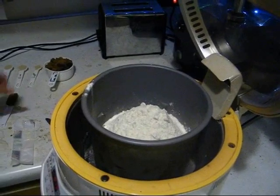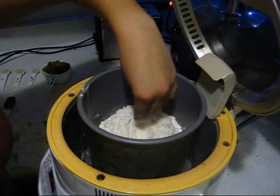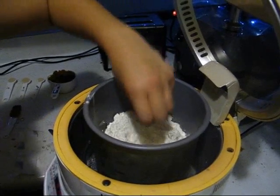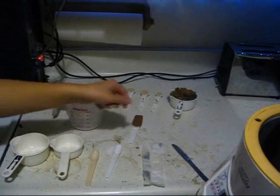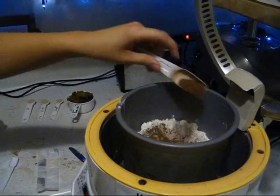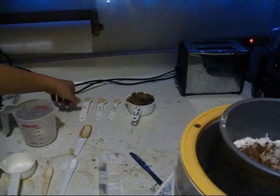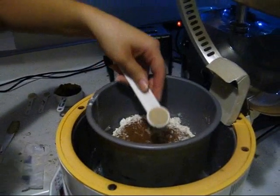Now with your hand make a little crater in the middle. Go ahead and put in the half a tablespoon of ground cinnamon — just sort of sprinkle it around in there. Then in that crater in the middle, go ahead and put the two and a half teaspoons of yeast.